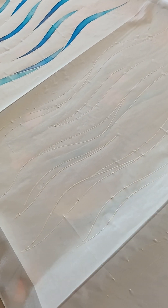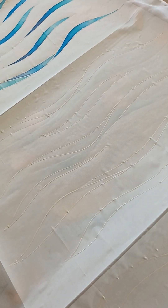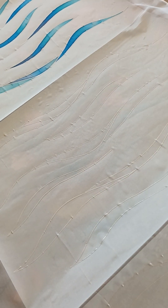As you can see, I've ironed the freezer paper onto the scarf. This stops the paint leaking through and it also keeps the silk taut, so I don't actually need a silk painting frame. The lines are quite faint.